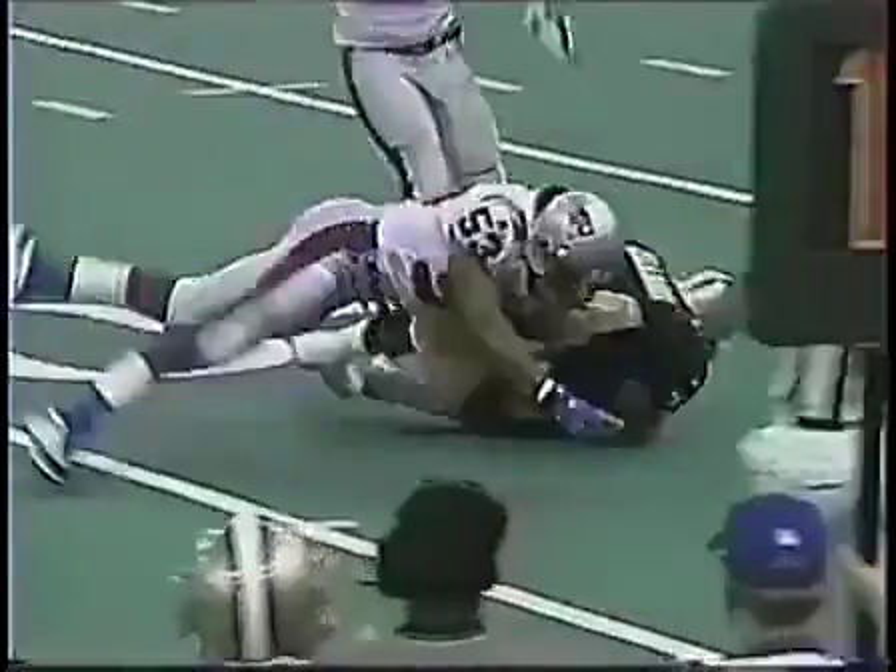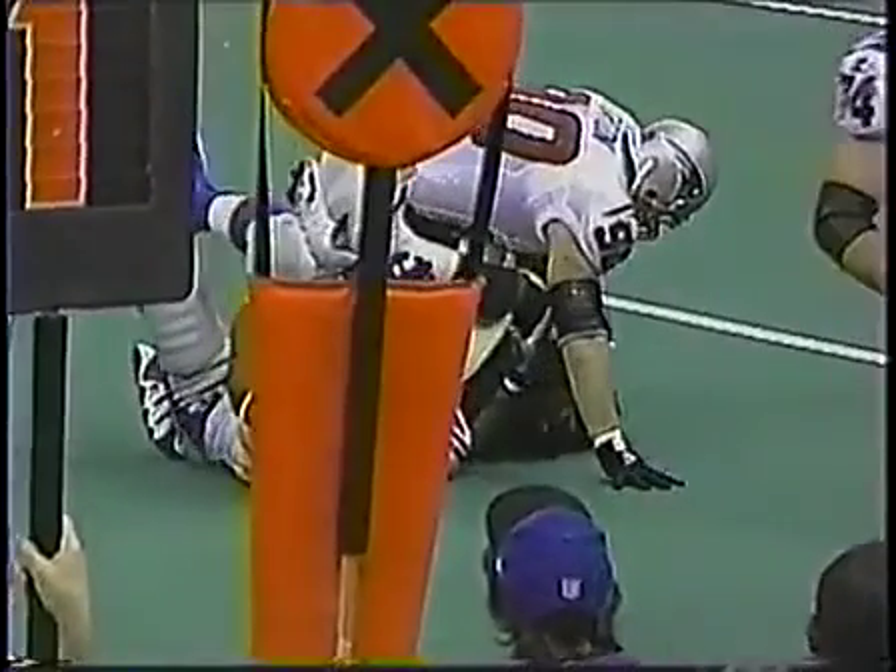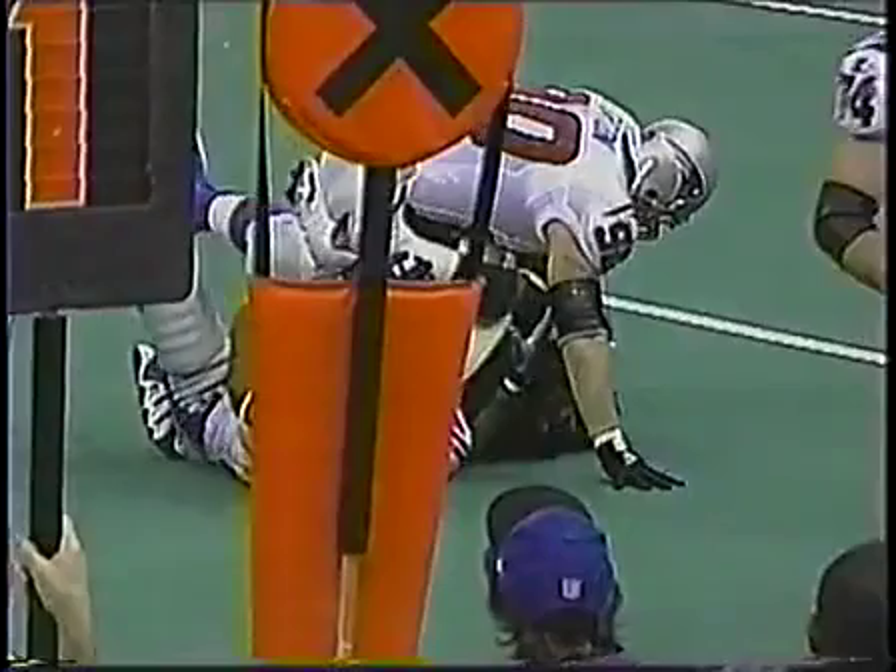He pushed the ball forward. You do not have to forward. Now look at number 55 — Tom Barnes, the official, he says immediately: incomplete pass.